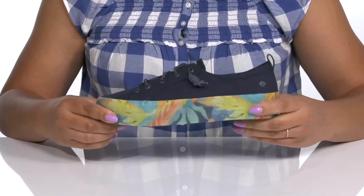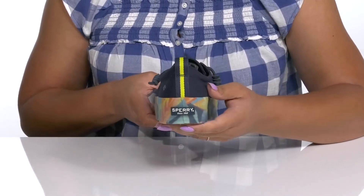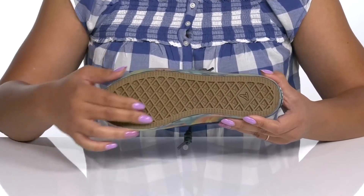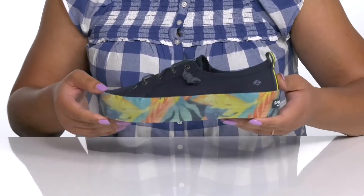The midsole is lightweight with a sturdy and durable build, and you'll get almost a 2-inch boost in height from the platform. It's all on top of a durable and non-marking rubber outsole that has a grippy logo tread for traction. Rock these with your favorite pair of denim.